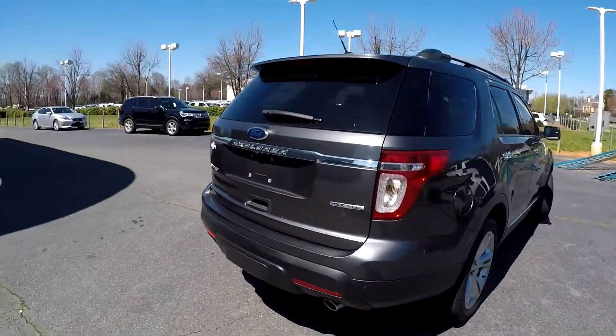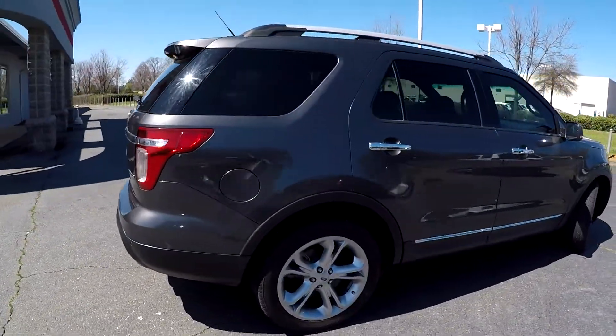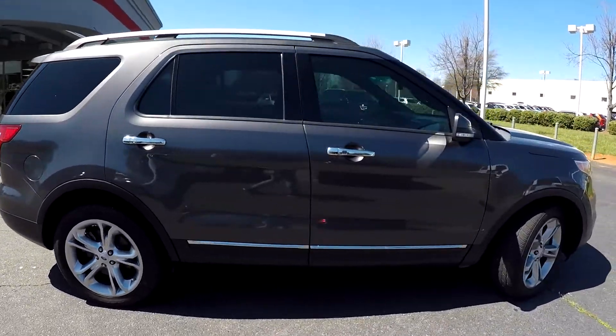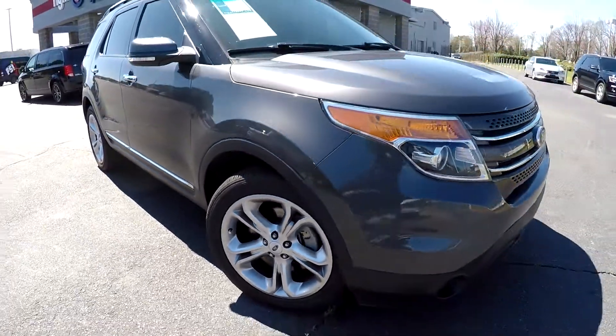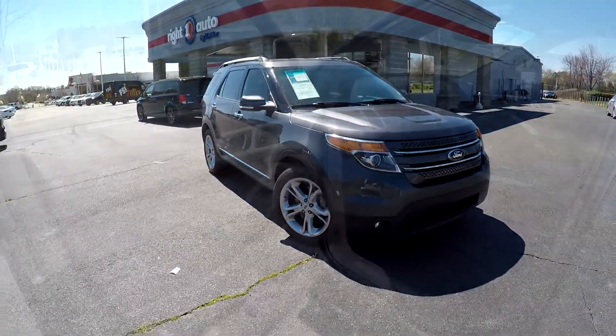This is gonna be the flex fuel. You are gonna see that you're gonna have dual exhaust back here. Very nice clean passenger side over here as you can see, and you're gonna have very nice clean alloy wheels as well. Just gonna back out now and check out your interior.